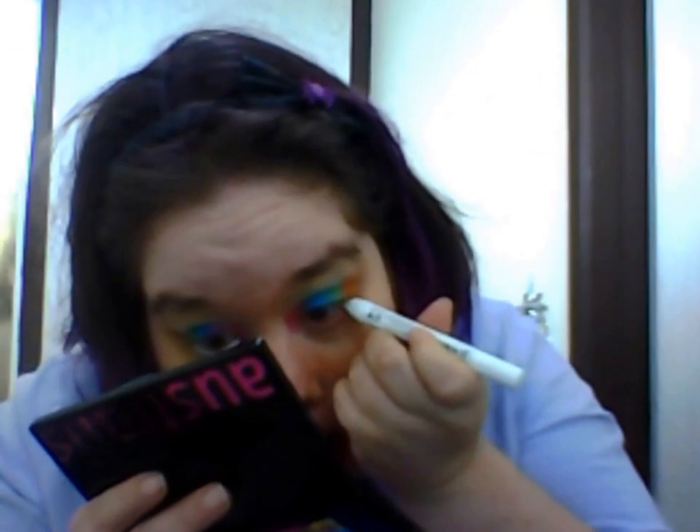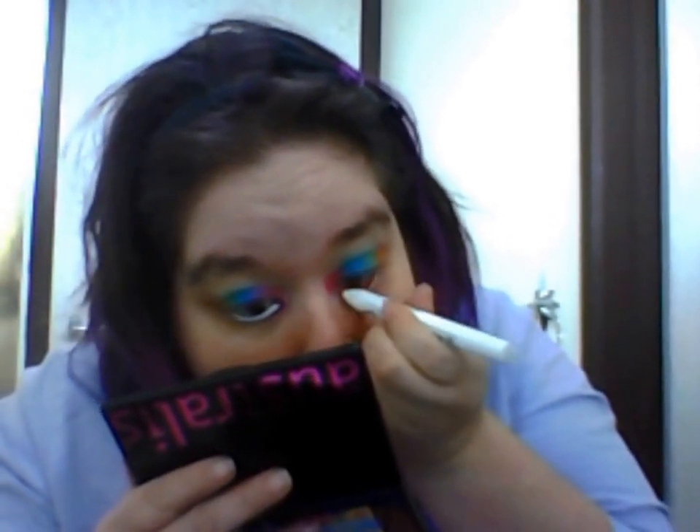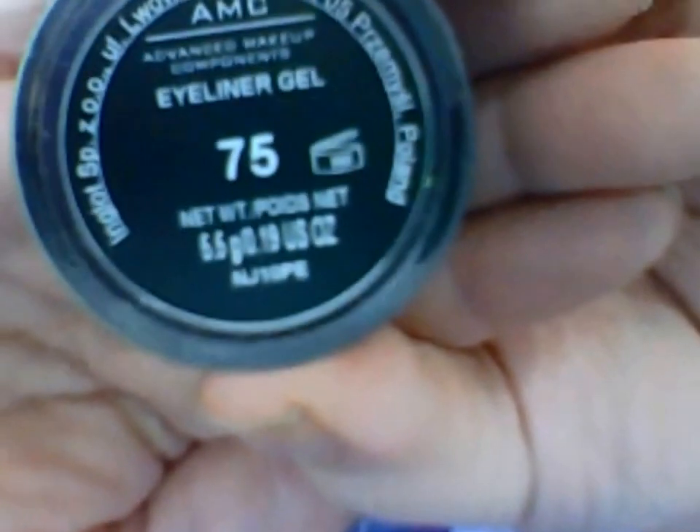Now I'm going to grab my NYX jumbo eye pencil in the color Milk and put it in my waterline — that way it makes your eyes look a lot bigger than they really are. Take your time doing this. I really love this NYX jumbo pencil, absolutely love it. I actually saw a tutorial that used it and I loved it.